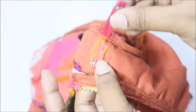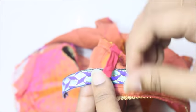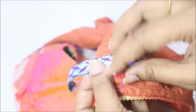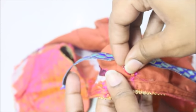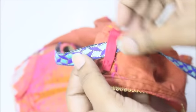Now you can see I have just done my press buttons together. So imagine this is your bra strap — whatever you call it. Make sure you put that into this and snap it. It's that simple — it's not going to escape from this place and it's not going to show out of your blouse.